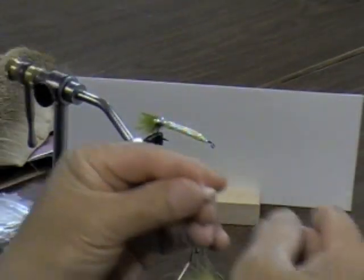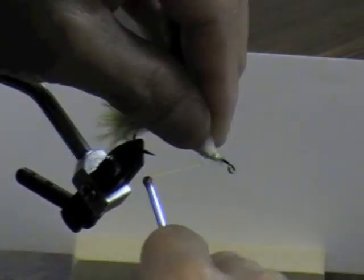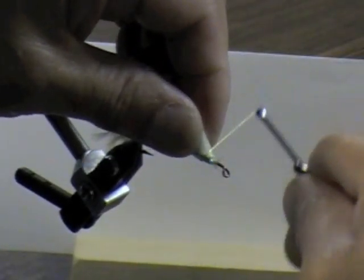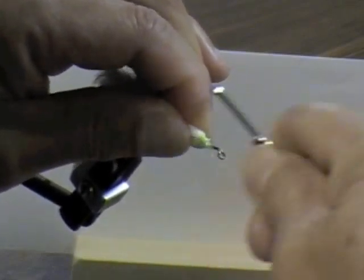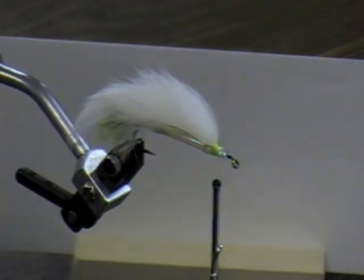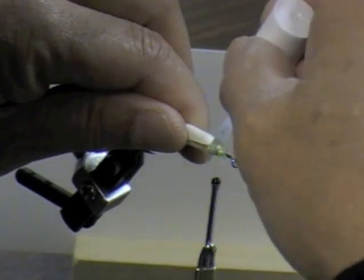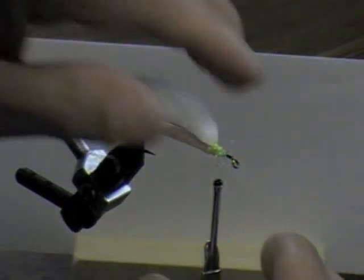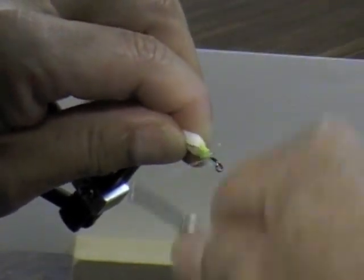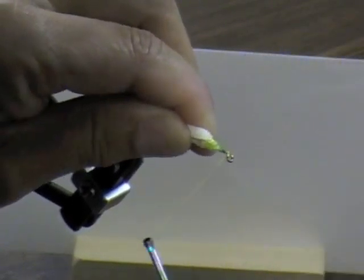The short tip section — tie that in right where you tie in the material itself. Make sure that wing is right on top of the fly. As soon as you tie that in, put some head cement on it. It might be a good idea to put head cement on there before you tie the wing on in the first place. Run your thread right up to the hook eye, as far forward as you can get.